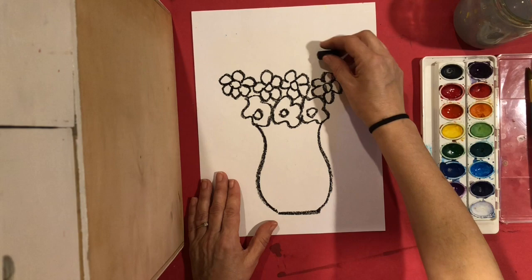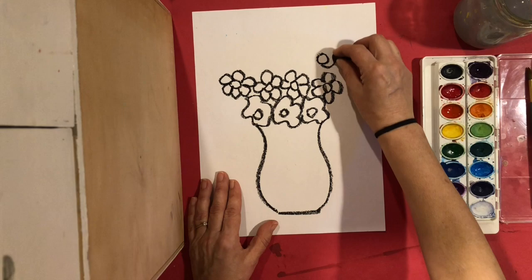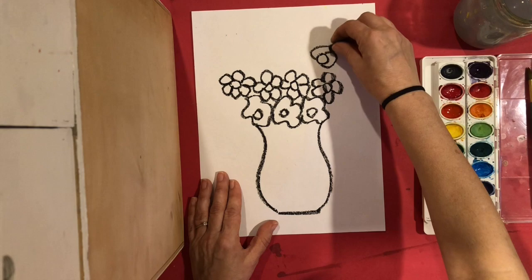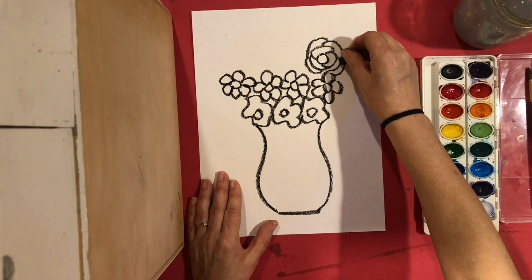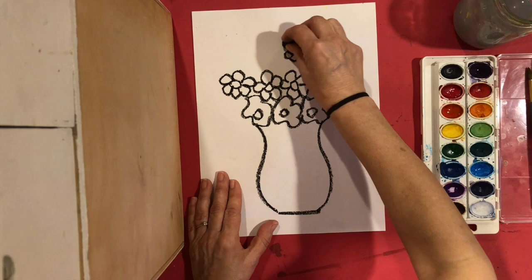The third type of flower starts with a circle again, and this time the petals go around it. It starts with a long petal — the petals overlap each other and they keep going around and around. So: circle, then overlapping petals spiraling around.